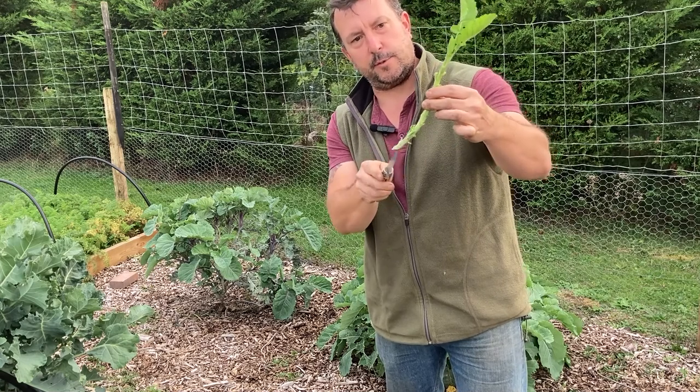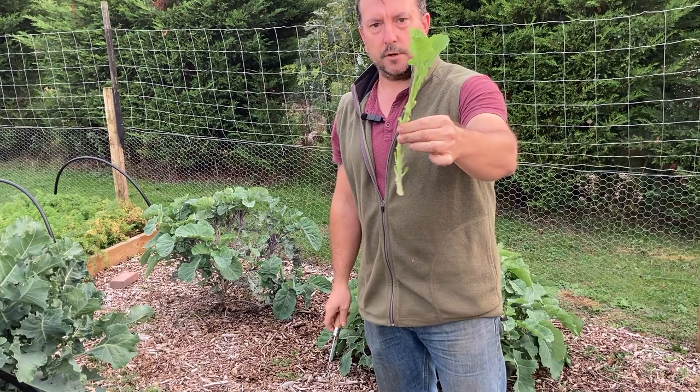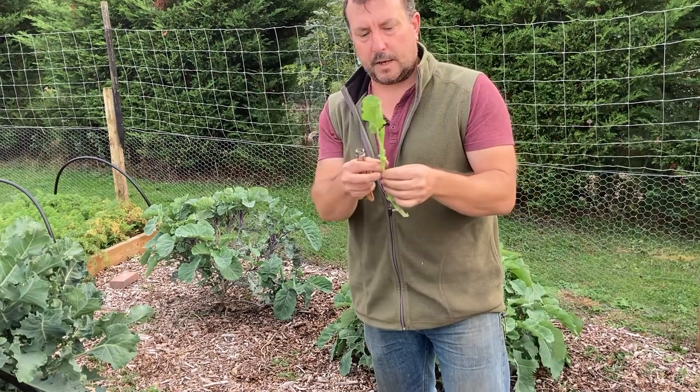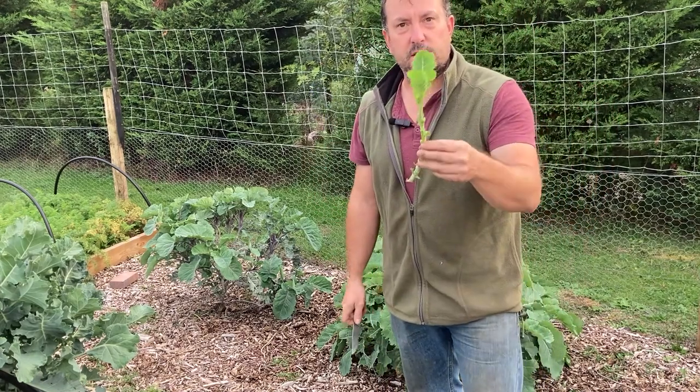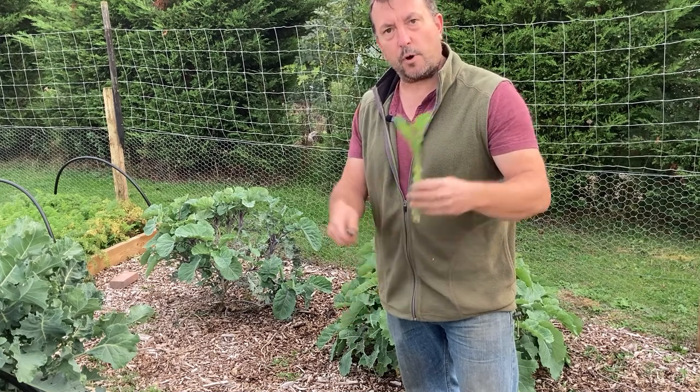That's probably about a seven inch cutting. When I pot it, I'll just trim the base a bit more. I'm going to take about three or four of each type and put them four to a pot, pop them in the polytunnel, and in three to five weeks we'll see if we've got any roots and can pot them on individually.